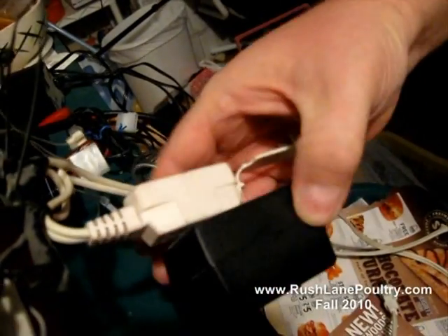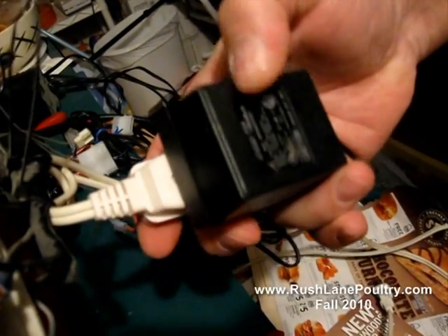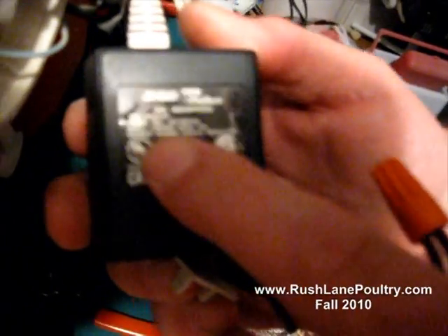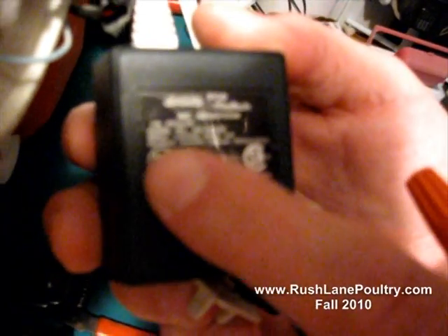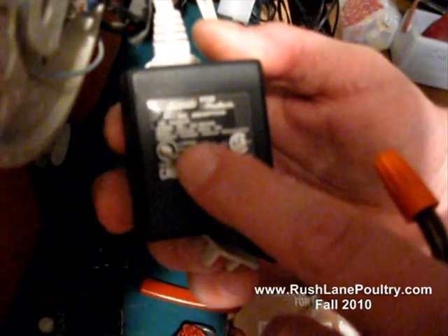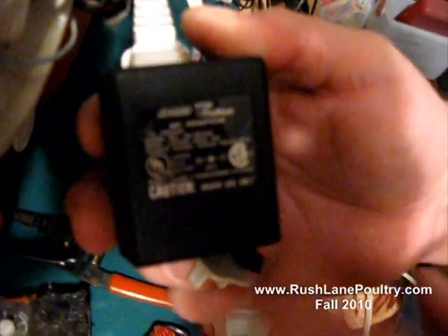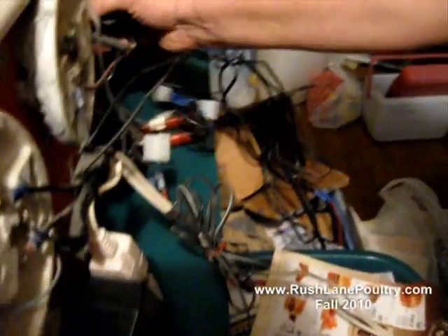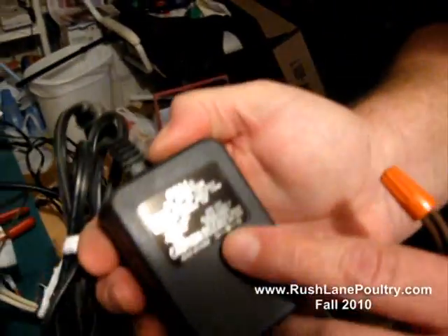On this incubator, these little AC inverters right here — if you can read the writing, this one right here is input 120 volt AC, and what you want to look for is the output is 9.6 volts, or pretty close to 10 volts, which runs that fan about on medium. Because it's a 9 volt to a 13 volt. So here's another one — you can see this print on this one a little bit better.